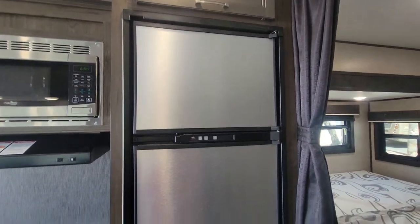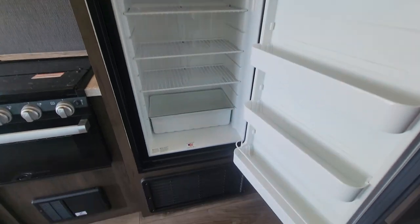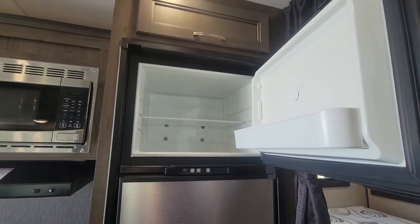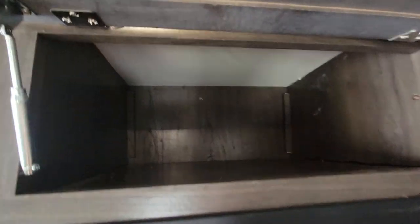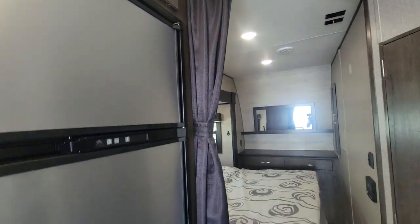And just right at that is the Norcold fridge freezer — this will run off of it. It's a three-way fridge. That's your kitchen.